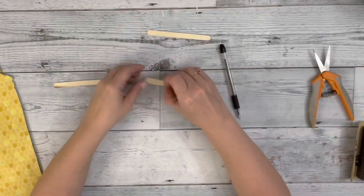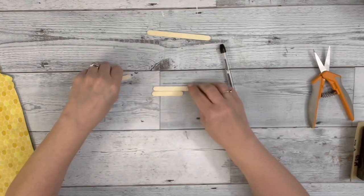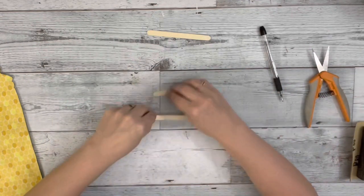So it just looks like the craft stick, just smaller. Then I do that again, making the next one a little bit smaller. I just keep doing that until I have the beehive shape that I want.